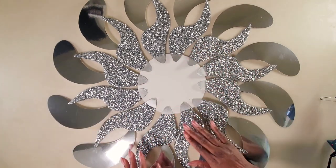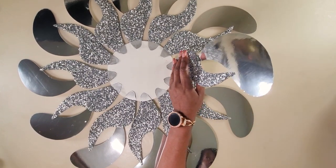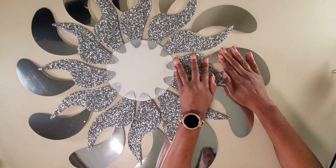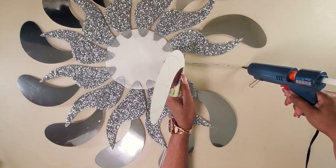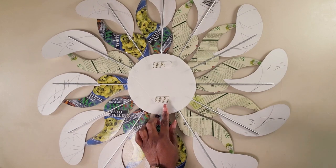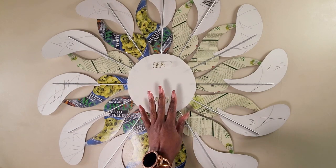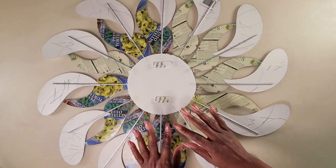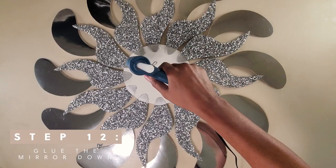Once we are done gluing the top part, raise the pieces up and glue them onto the frame. Because this mirror is so light, to hang it on the wall I cut a command strip in half and put it on the top and the bottom. Because I'm staying in a rental, this is how I'll hang it on the wall. Once we have finished all of that, we can glue the mirror in place.